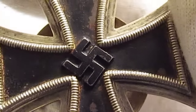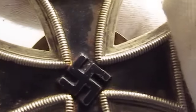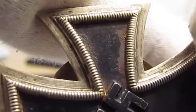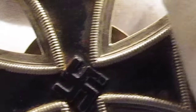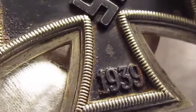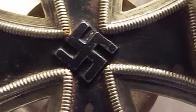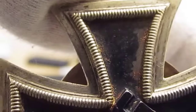The First Class Iron Cross is a German medal that came out in the 40s. You can see some rust at the top and some rust at the bottom — I need to put some gun oil on it. Of course you can see the year 1939 and the German swastika.